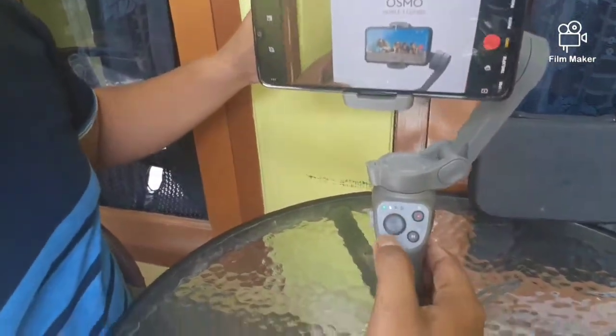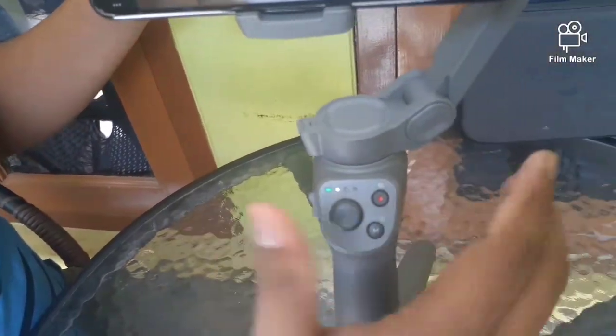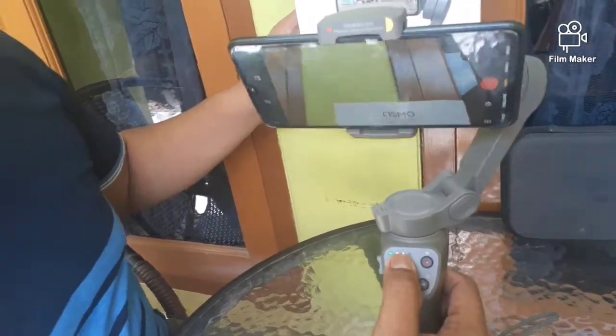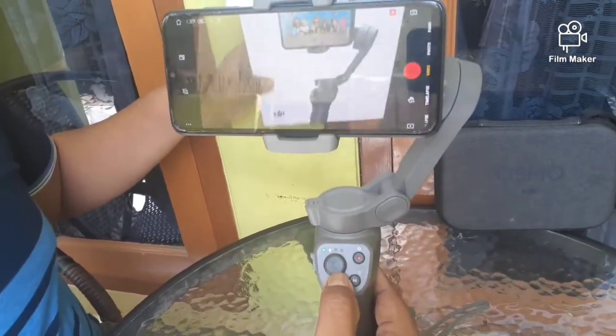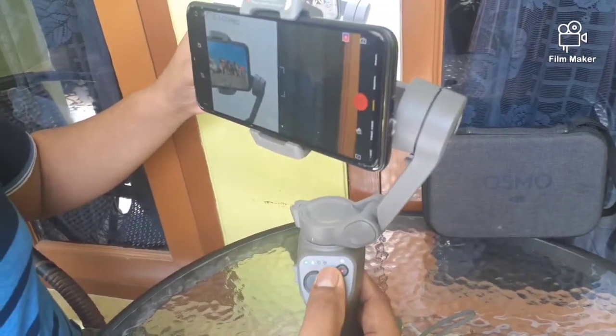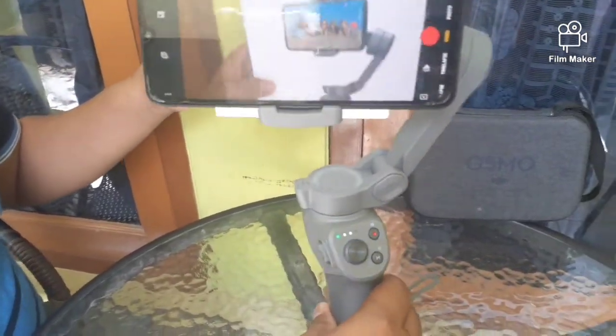Kemudian yang ketiga, disini ada tombol yang agak besar fungsinya sebagai joystick. Kalau kita mau menggerakkan smartphone ke atas, kita tinggal tekan ke atas. Sebaliknya, kita tinggal tarik ke bawah, maka smartphone tersebut secara otomatis akan bergerak ke bawah. Ke kanan dan ke kiri pun sama.